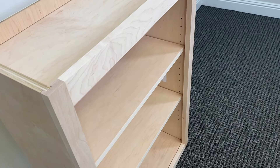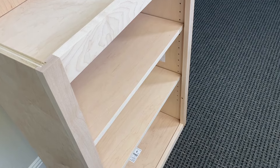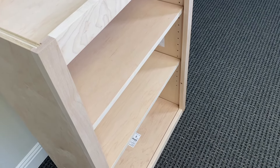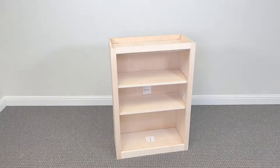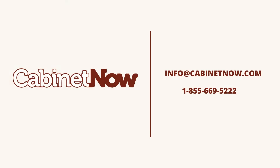Overall, this is a super easy build to complete by myself, and not having to use any tools was just an added perk. I think this upper cabinet box turned out beautifully. If you have any questions regarding assembly, email us or give us a call — we're always happy to help.